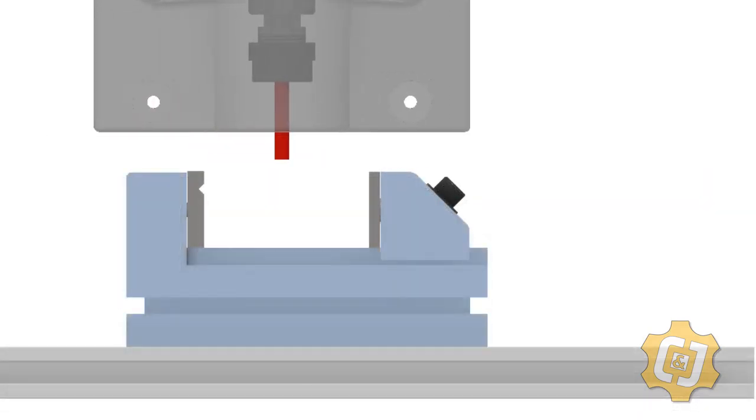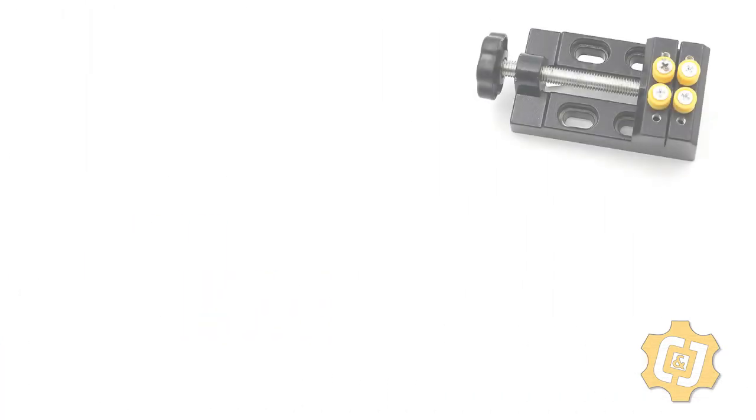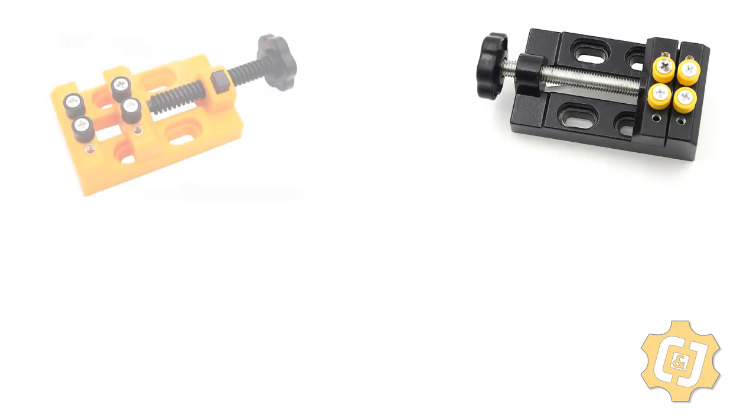We now know that only the 40 and the 50 millimeter tools would clear this specific vise. We need to make sure we take all this into account in designing and developing NC code for this specific vise. There are a lot of options on the market that you can choose from that all fit into the category of a vise, and each one has its own pros and cons.